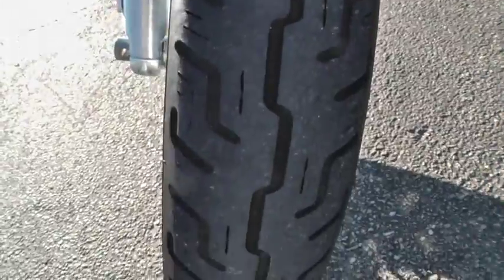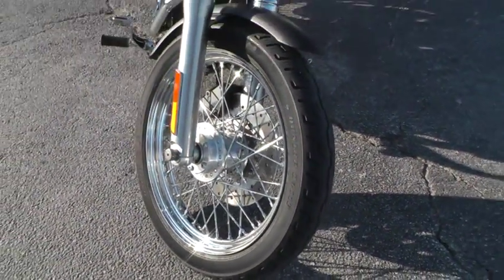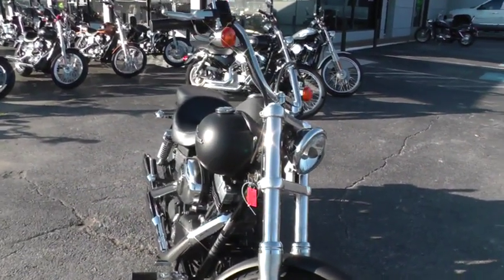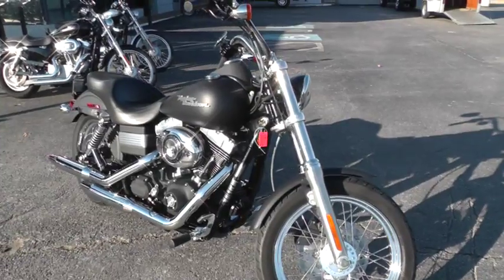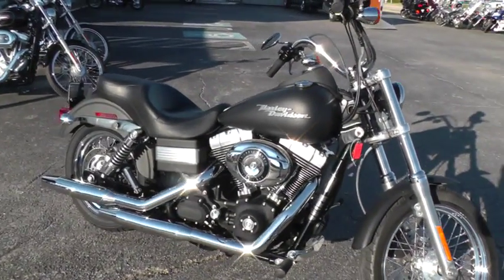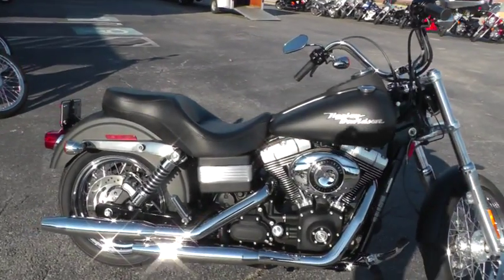If you'd like to know more about this bike, call our sales team toll free at 888-400-1151. They can tell you all about it. It's been through our shop and service safety check, inspected, and it's ready to hit the road.